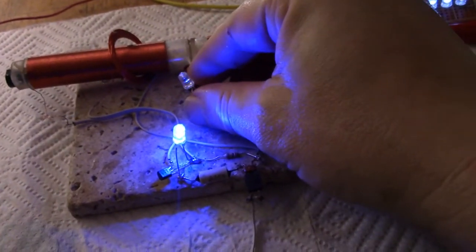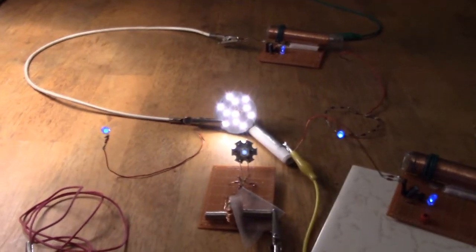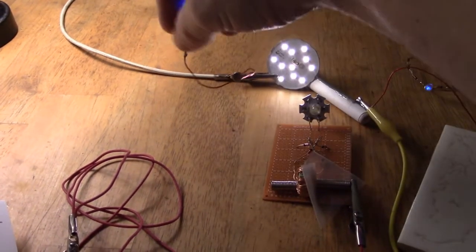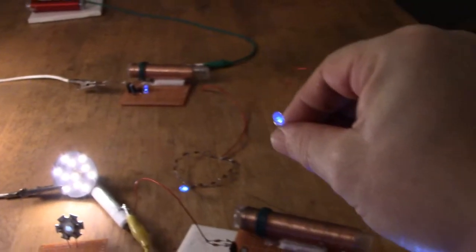I'll show you what that ring does. It's 12 1N4148 diodes in a ring. So if we get a traditional AV plug — first thing is, there's wireless everywhere, all around here, wireless output.